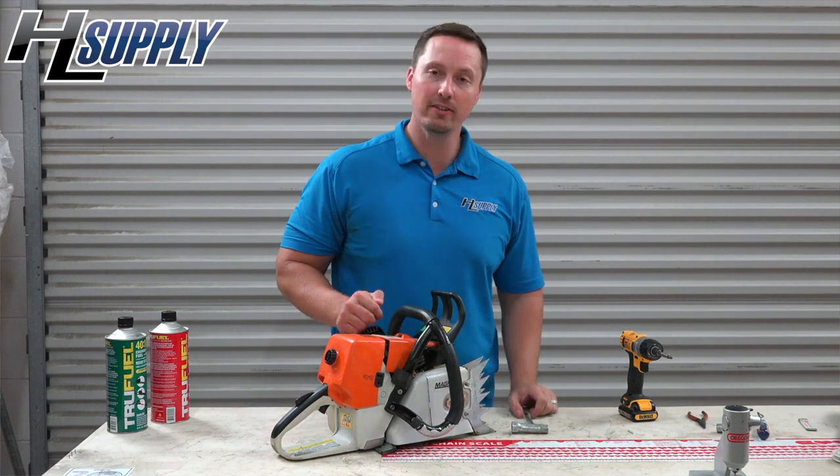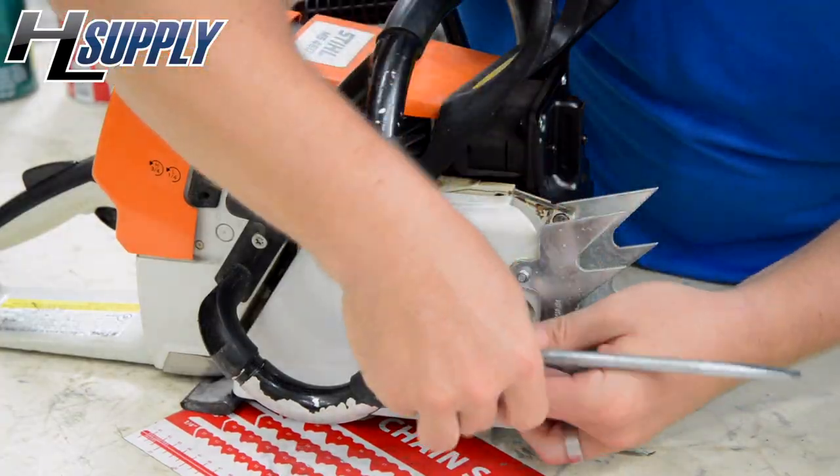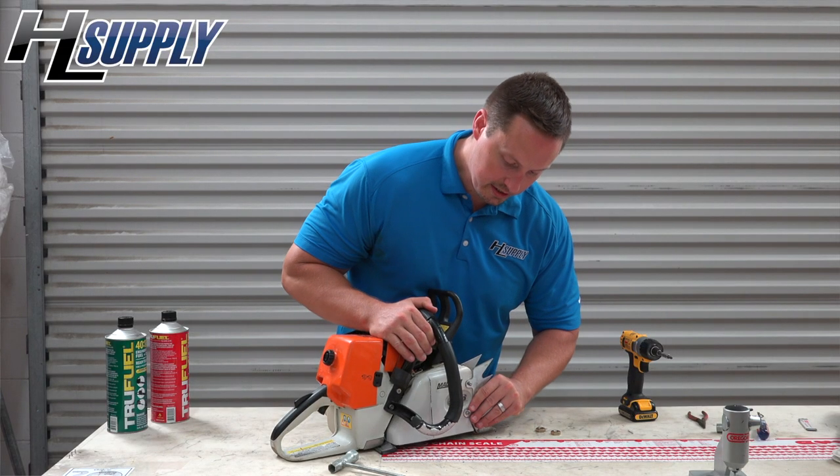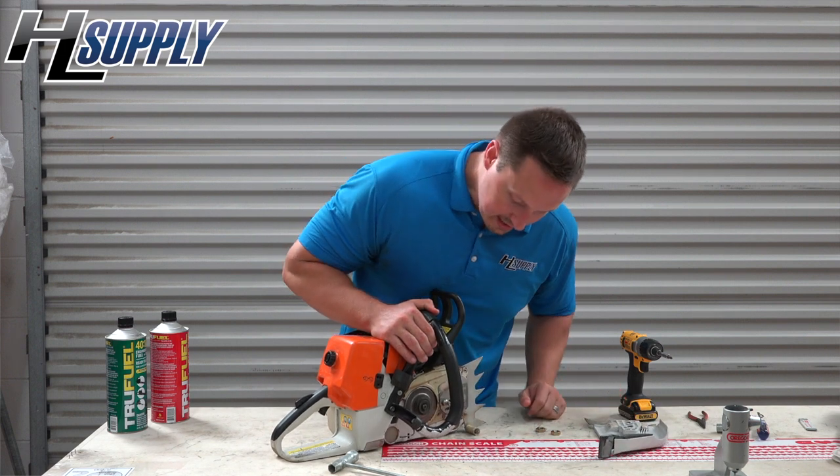There are two bolts over here on this cover. We are going to remove those. The cover should slide off — set that to the side.